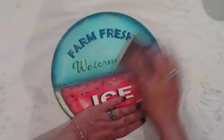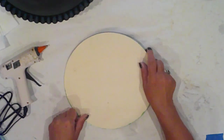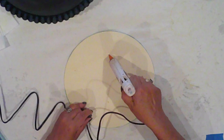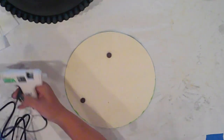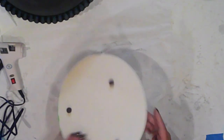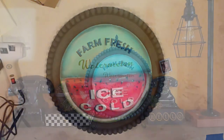I give it a quick sanding to distress it even more and I'll wipe it clean. I did spray this with a clear matte sealer also. Now I'll hot glue a few magnets to the back. I've made this to attach to a pizza pan project that I made last year — I'll link that below for you. Here's my pizza pan, and I'll pop this right on. And there we go. I change the signs on this pan seasonally.